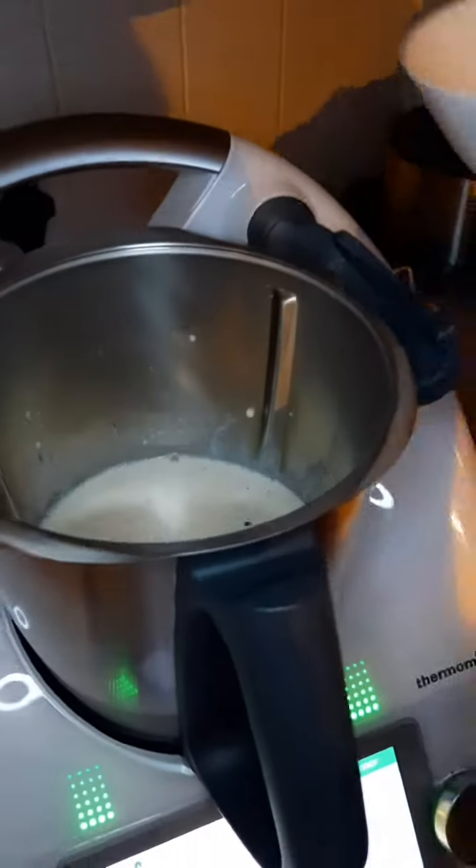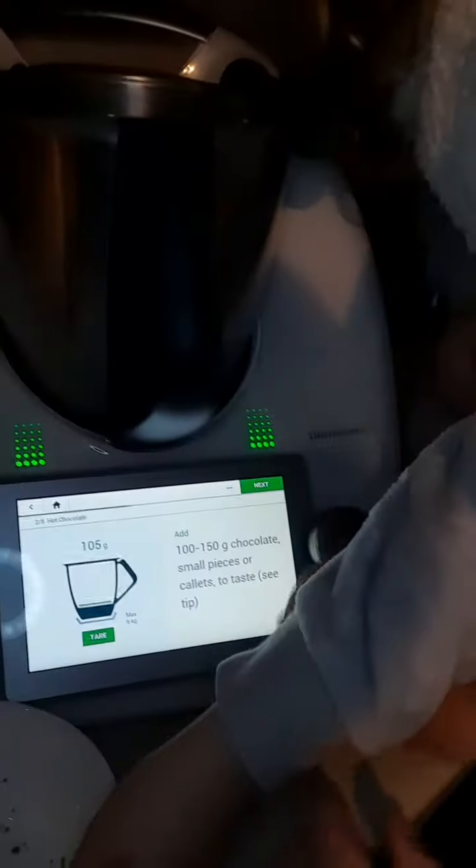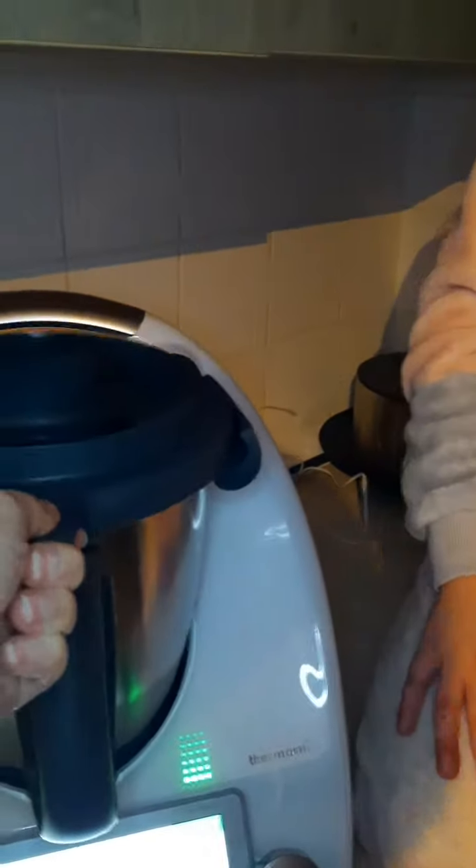I think we have to pour this over, and you can pour in your extra. Now we've done it, we can press next and then we have to put the lid on.